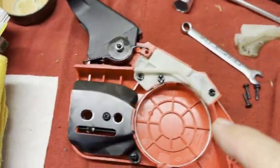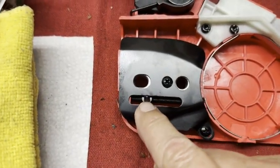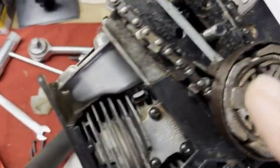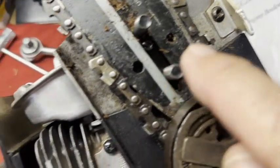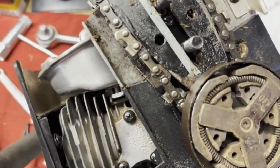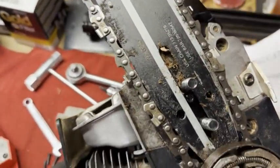And when looking at this, I have to adjust this pin that goes in this hole. When you have that in place, then you can adjust your chain and the blade as required.